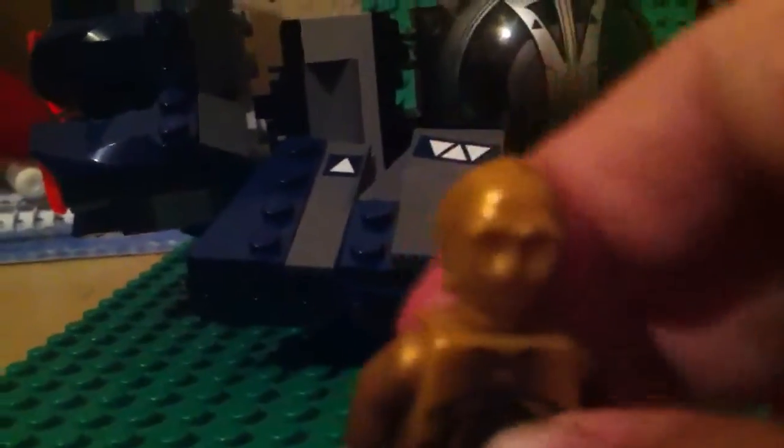Today I'm also doing a mini figure review, and we are reviewing C-3PO — this is the C-3PO from the old Obi-Wan speeder. He doesn't come in this set; I just decided to review this character. He has a curved head, a ring on the side of his head, great imprinted detailing, and he's shiny — gold everything.